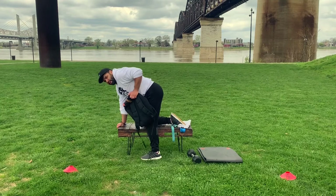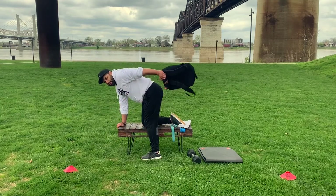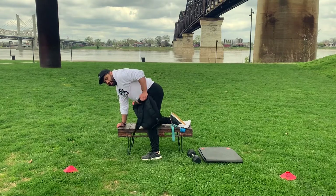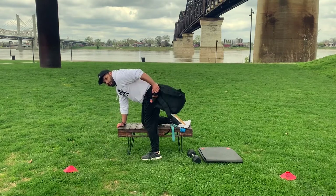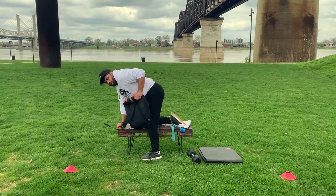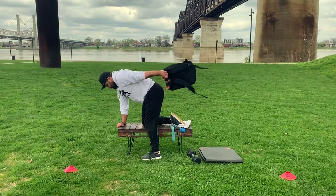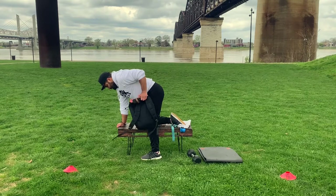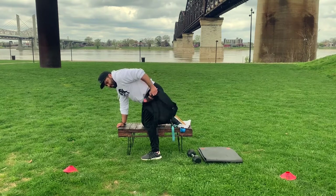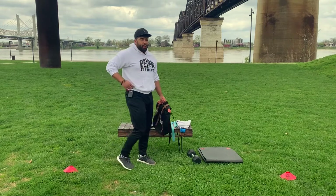Keep that arm up — two, three, four, five, six, seven, eight, nine, ten. Good — three sets, so that's one set down. Set number two, switching arms — here we go. Two, three, four, five, six, seven, eight, nine, ten. Good.